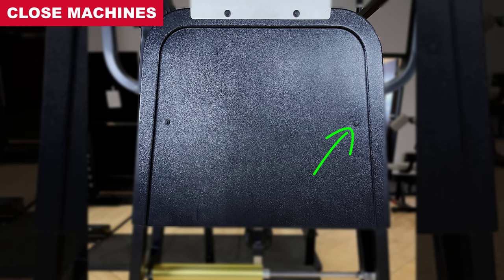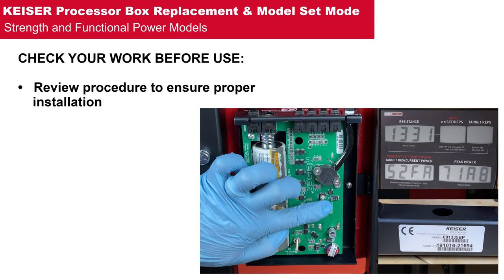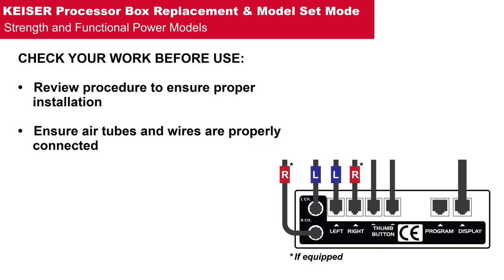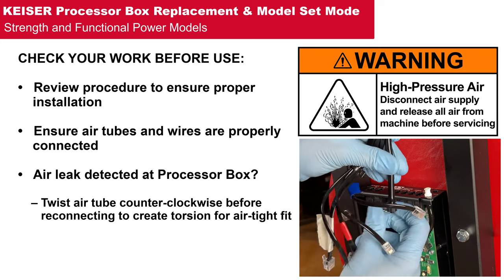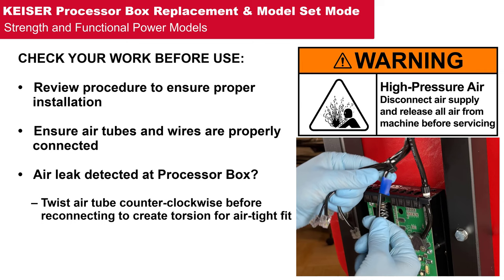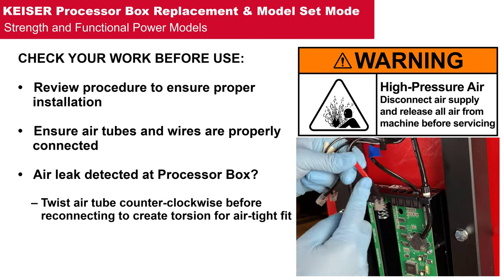As always, check your work before use. Review the procedure to ensure proper installation. Check that air tubes and wires are properly connected. If an air leak is detected at the processor box, disconnect the air supply and remove all air pressure from the machine, then twist the air tube counterclockwise to preload before reconnecting to create an airtight fit. We hope that you found this walkthrough helpful. If you have any questions or to order replacement parts, visit Kaiser.com/support.